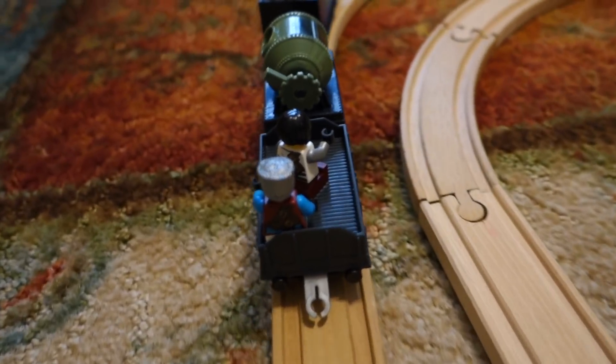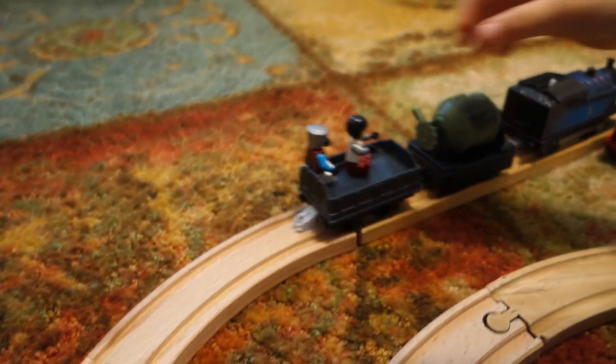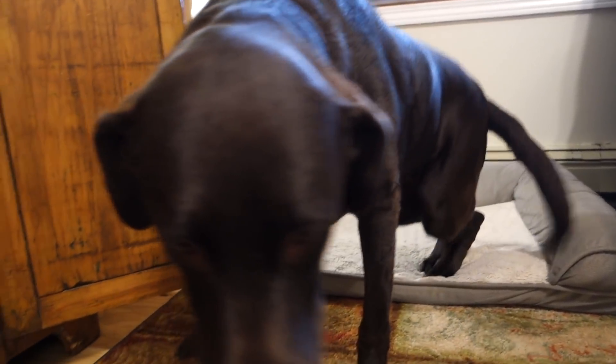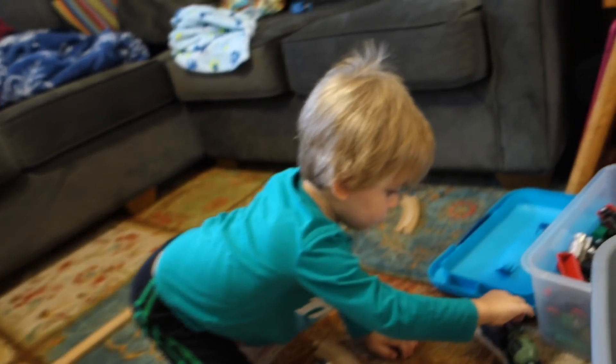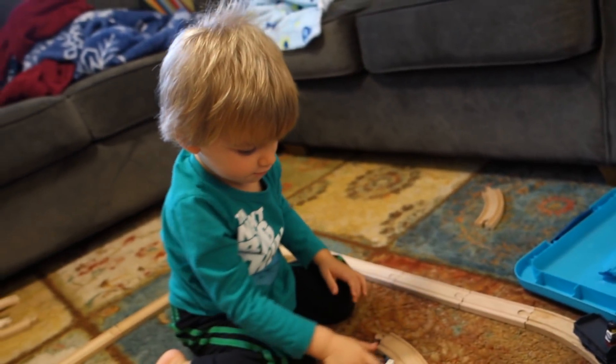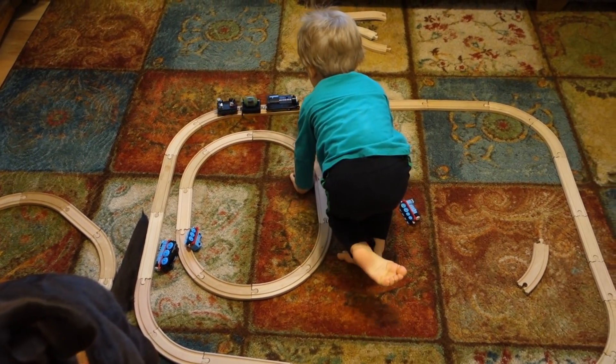There she goes — they're going for a train ride! Roxy bear just gassed us out — it stinks so bad. We're gonna have to end this video. I hope you guys enjoyed this video — a little bit of trains, a little bit of Lego, a little bit of customs, a little bit of dog farts. We got it all on this channel! Thank you for watching, make sure you subscribe if you haven't done that already. We'll send them out with some train action — we'll see you in the next one!